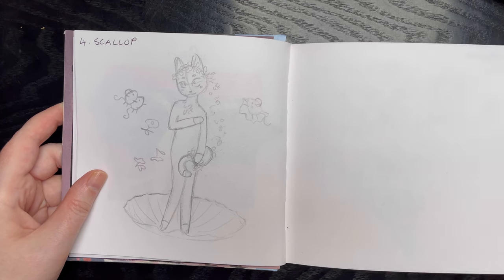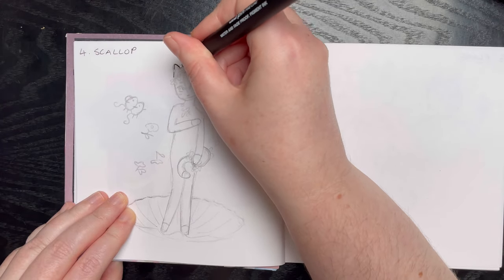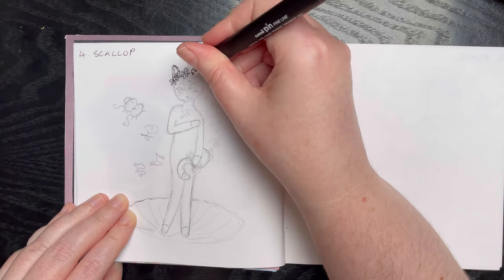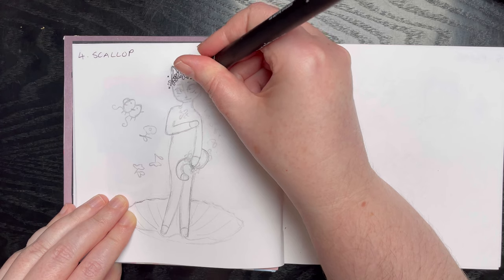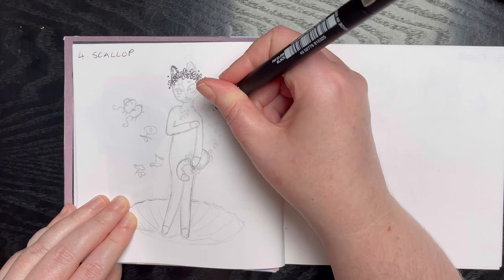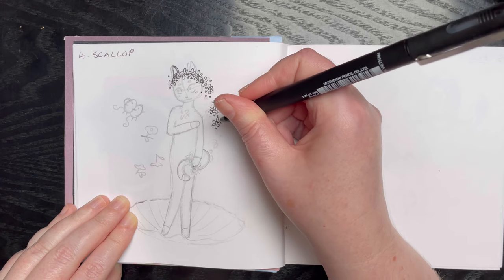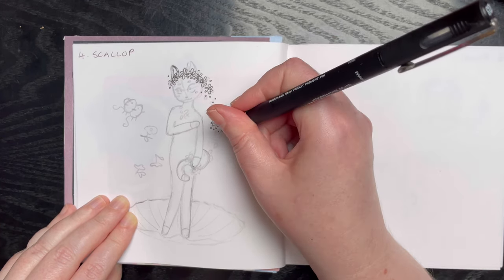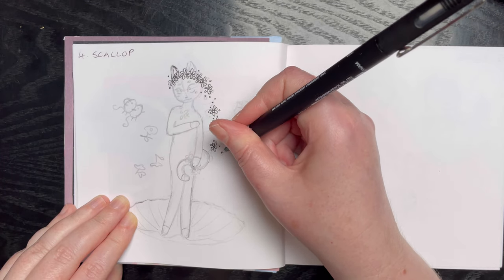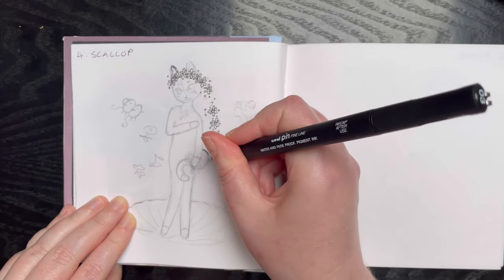So let's get started, and like usual I'm going to go in with my 0.3 uni pin fineliner in black. In the original picture, Venus is covering herself with her lovely long hair. Obviously Moona doesn't have long hair, so I'm using the flower crown as though it was her hair, and then I'm also going to use her tail.